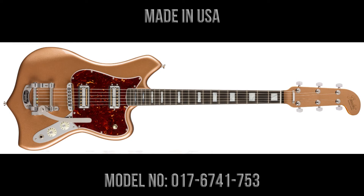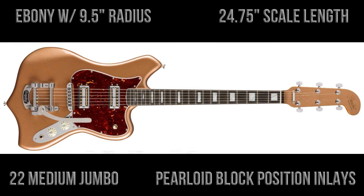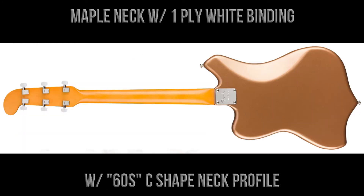The guitar has an ebony fingerboard with a nine and a half inch radius, a scale length of 24 and three quarter inches, 22 medium jumbo frets, and pearloid block positioning inlays. The neck is made of maple, it has one-ply white binding, and the shape of the neck is a '60s C shape.